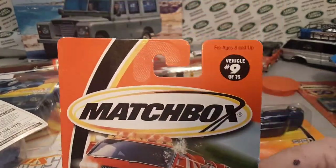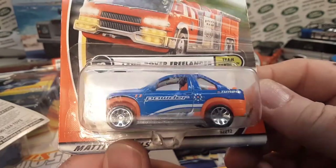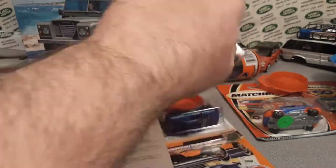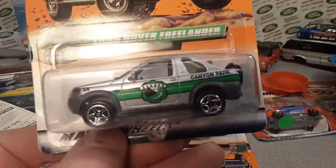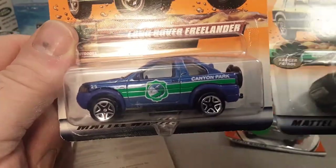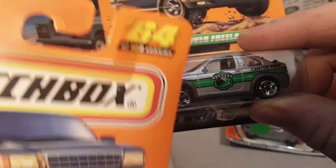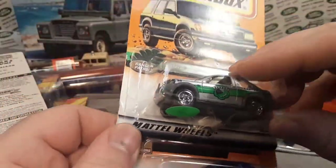Here is the first edition of the Freelander in the powder — I believe that was the first edition, 2000. Awesome, I love it. And here's the second edition — I believe that was the Canyon Park series. It was silver and then it was blue, and this one has the Ranger on the badge and this one doesn't. Still the Canyon Park series — pretty cool. I'll have to check my wall to make sure I've got all those.